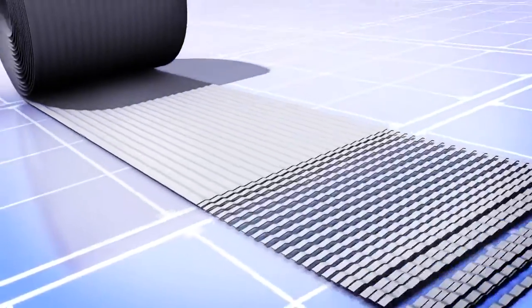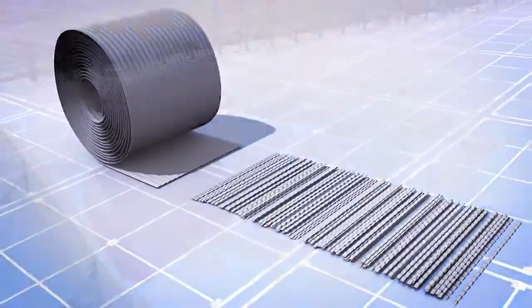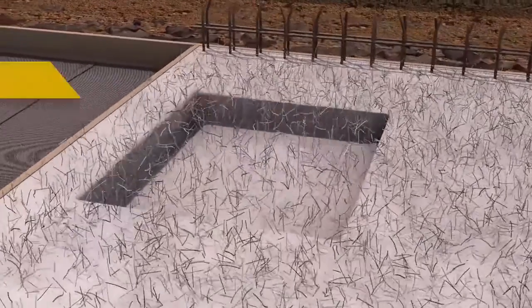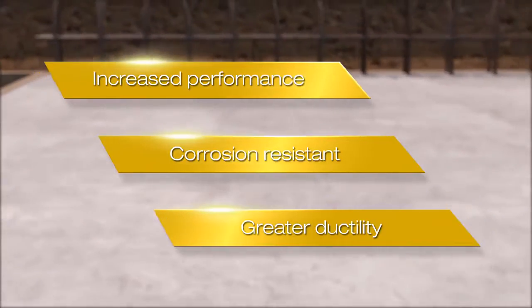embossed and then specifically cut into the required lengths for a wide range of applications. The macrofibres are designed to replace traditional steel reinforcement with the benefits of increased performance. They are corrosion resistant and give the concrete a greater ductility.